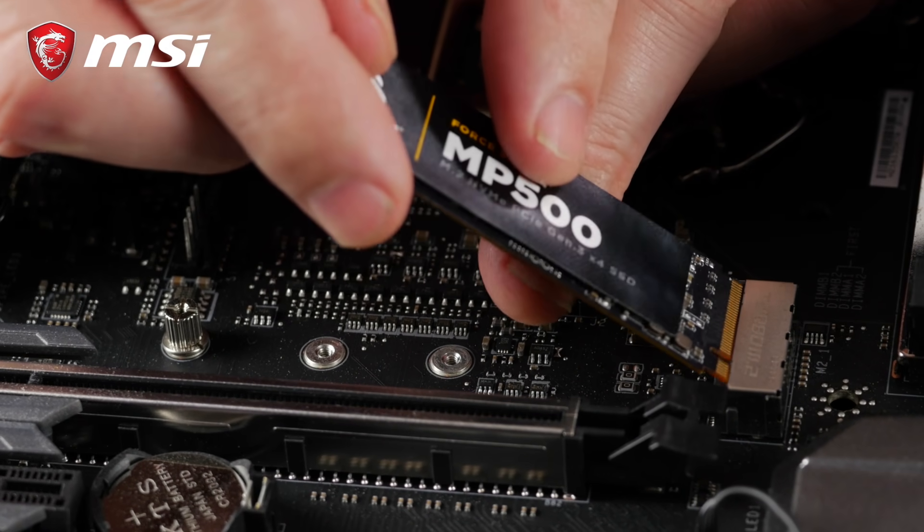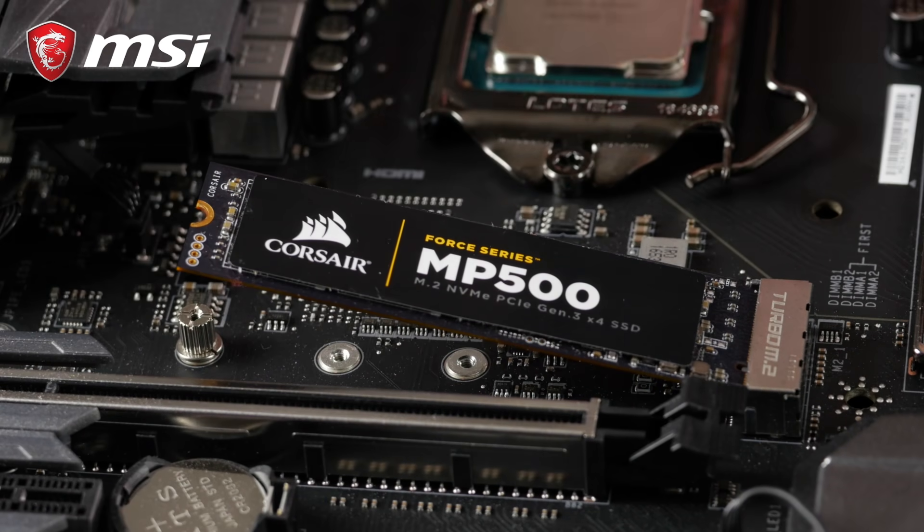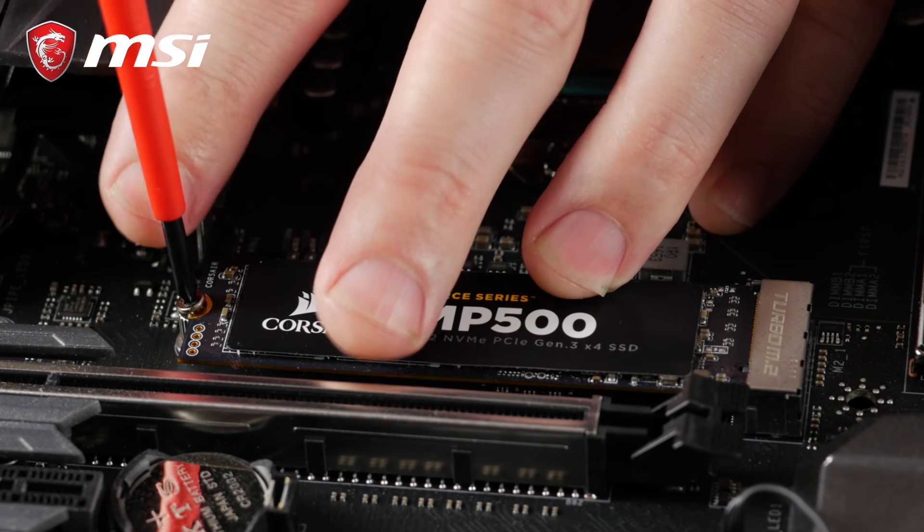Take your drive and gently insert it into the connector at a 45 degree angle. Push it down towards the standoff and secure it with the little screw. This is the moment where a small magnetized screwdriver truly comes in handy.